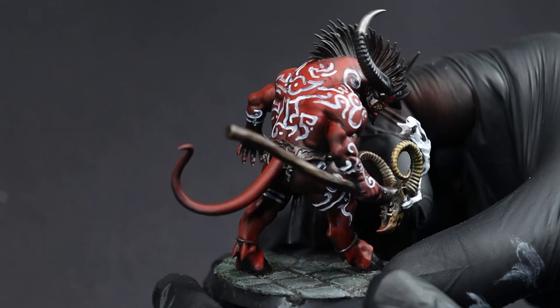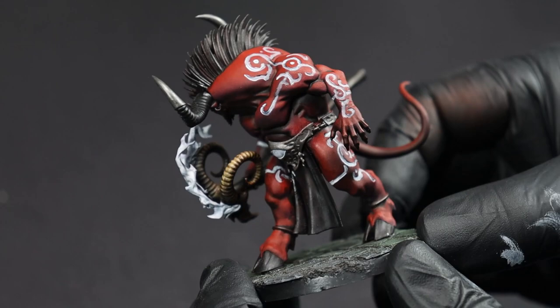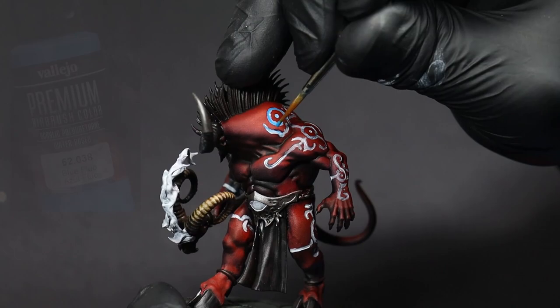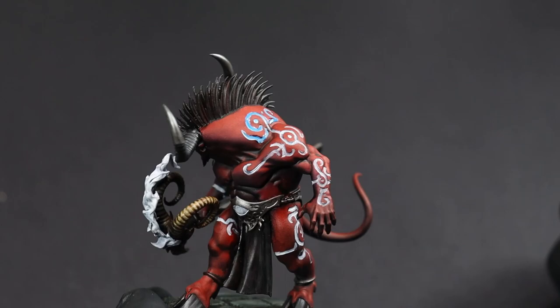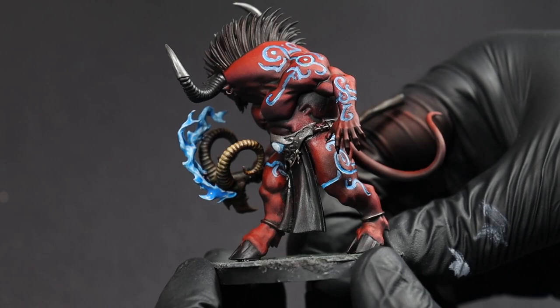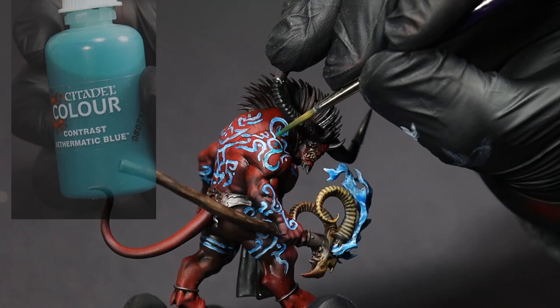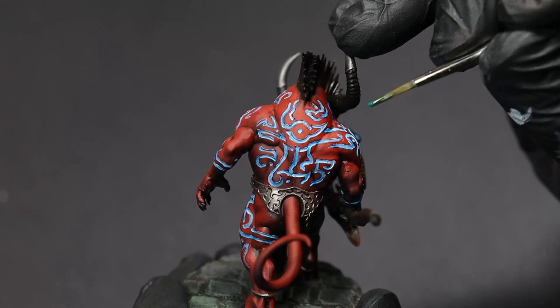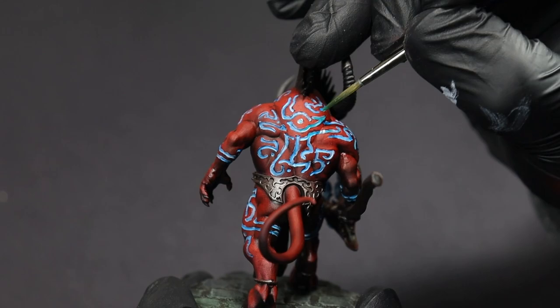I was not kidding when I said this is a big step — there ended up being a whole lot of markings on this guy. Adding a bit of fluorescent blue over top of the white is going to make those markings really pop. And because the paint is so thin, we don't really have to worry about going too exactly along the lines. Lastly, to really sell that glow, I've added in some Aethermatic Blue — a bit of a teal contrast paint — to add some extra vibrancy to all of that fluorescent we did before.